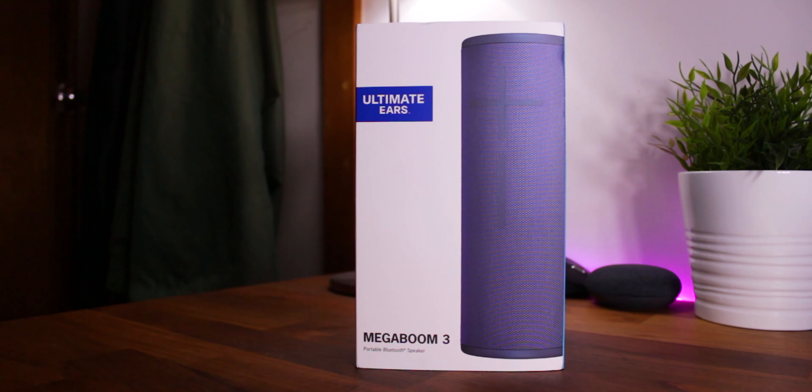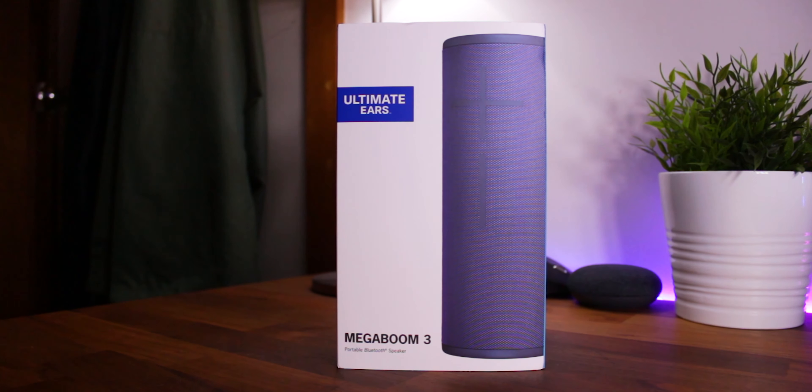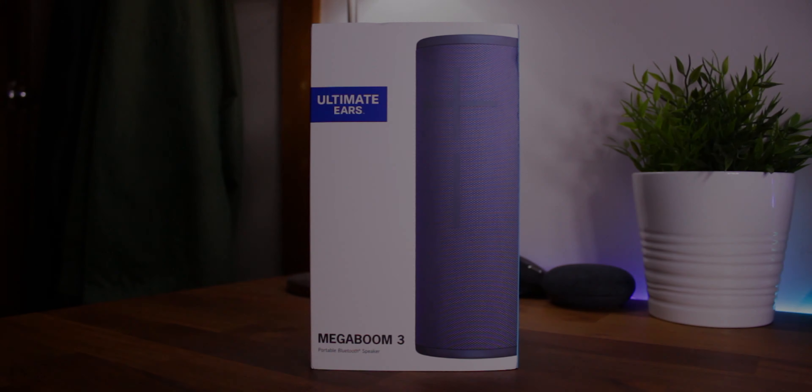Anyways, I hope you guys found this video helpful. A special thanks to Ultimate Ears for providing the Mega Boom 3 for review. Hope you guys have an awesome day, and I'll catch you guys in the next one. Peace!